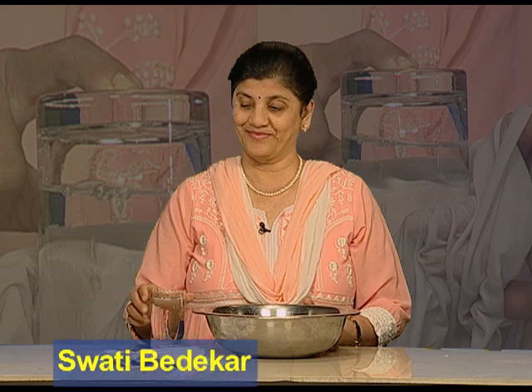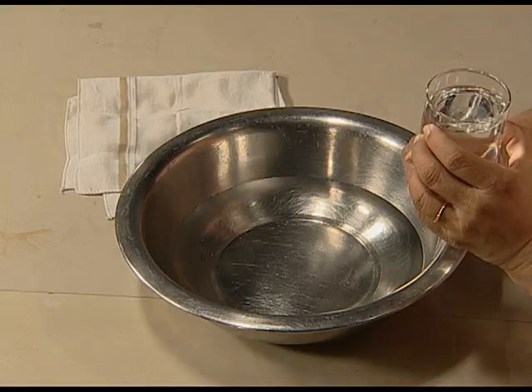Hello friends, today we are going to perform an experiment: the illusion of boiling water. I have some water here with me. If you have to look at water from a far away distance and decide whether it is boiling or not, what would you do?